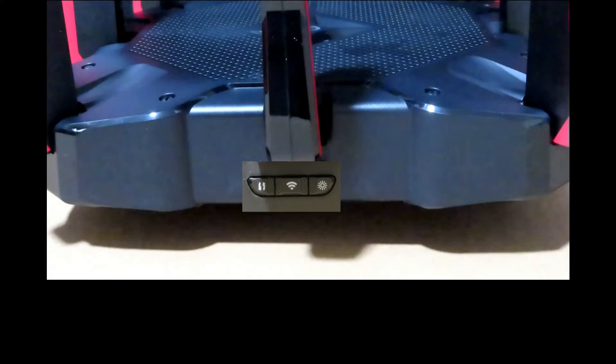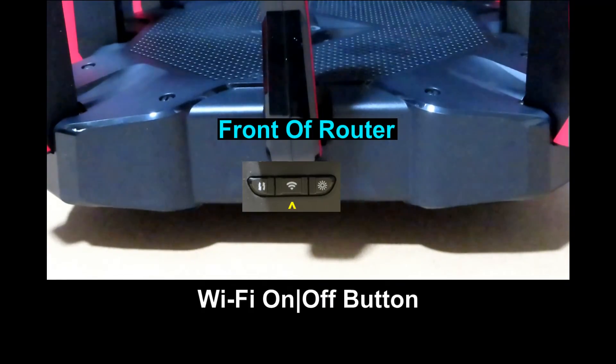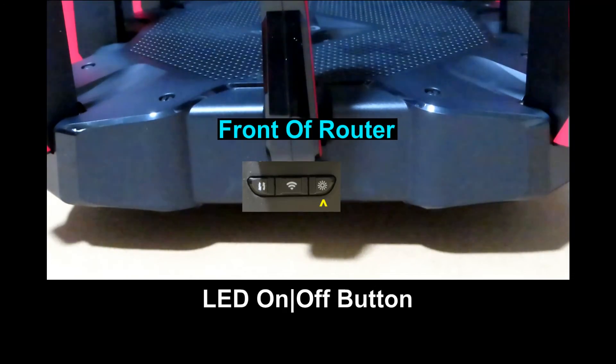At the front of the router there are 3 buttons. From the left, you have the WPS button — press this button and immediately press the WPS button on your client to start the WPS process. In the center is the Wi-Fi button, where you can turn your Wi-Fi on or off. On the right is the LED button to turn the router's LED on and off.